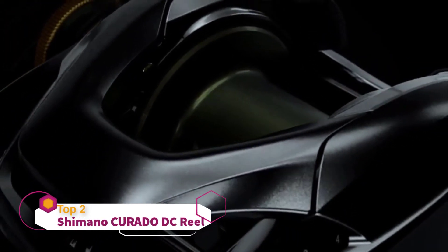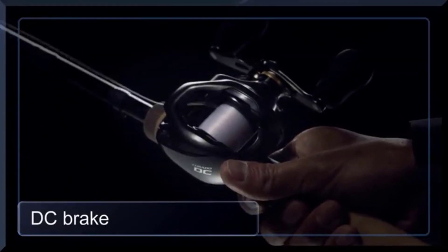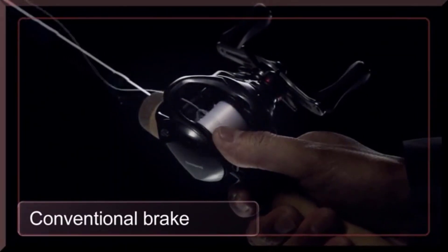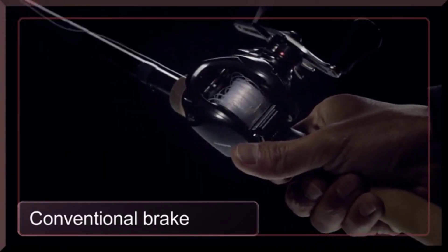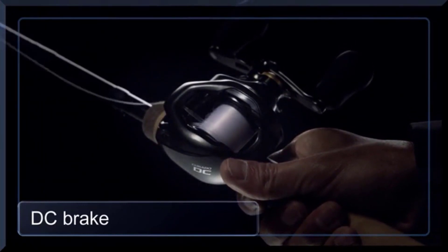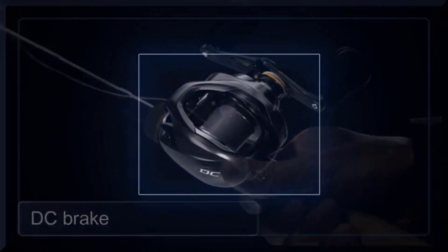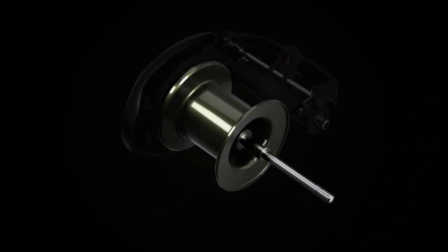Introducing Shimano DC braking. The new DC brake is constructed to provide trouble-free casting to anglers. Conventional braking systems require a substantial amount of thumbing to prevent backlash, but DC brake eliminates trouble and reduces thumbing. DC brake provides ultra-long distance for anglers with less thumbing and trouble.